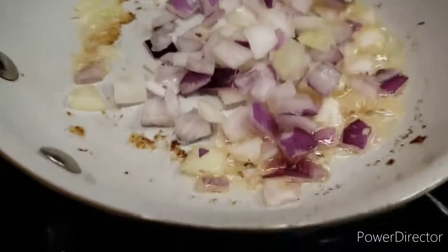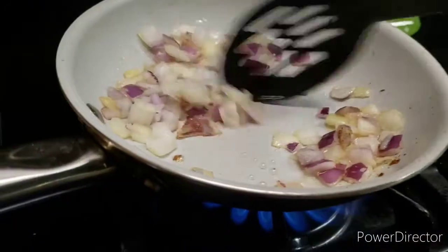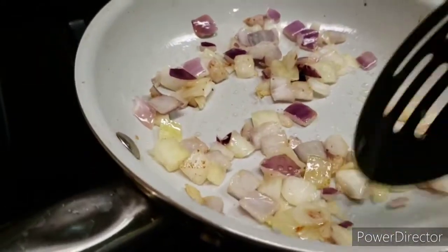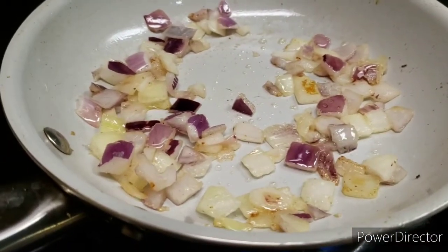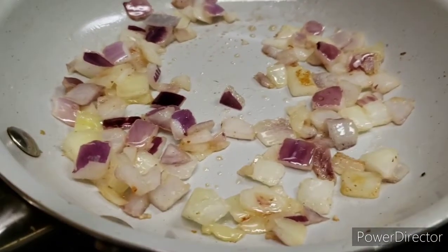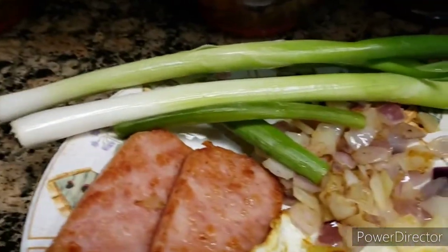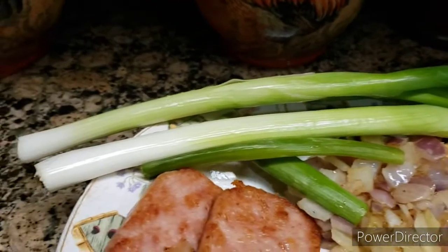Now I'm going to sauté my onions. Subscribe if you want to see what I'm cooking on my cooking channel — I guarantee you will like some of the stuff I cook. I'm just sweating the onions. Now everything is ready: my toppings, my egg, spam, and my sautéed onions. I'm going to dice these onions to put on top of my noodles.